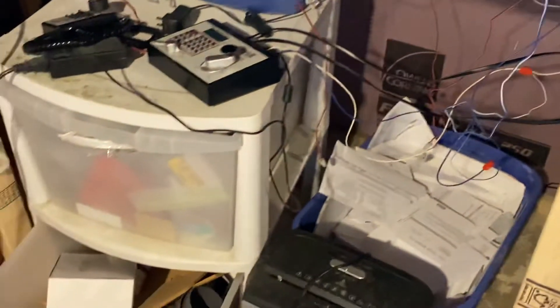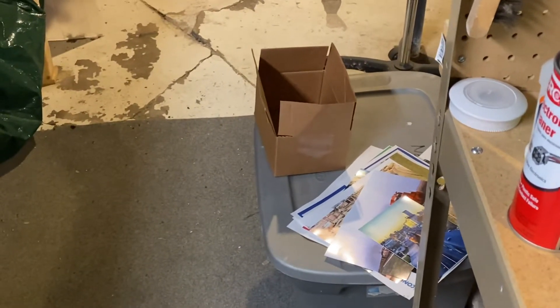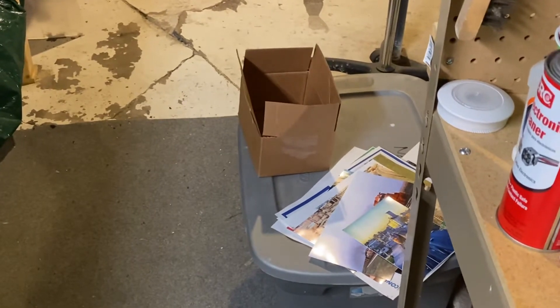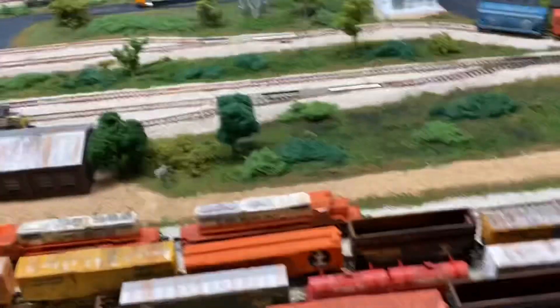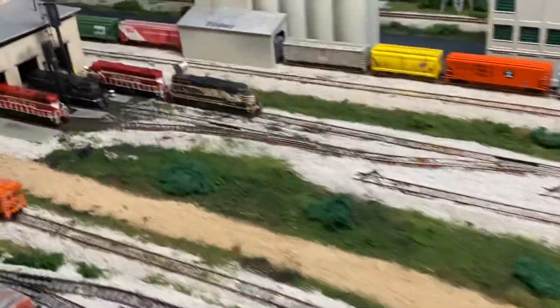I'm going through this right now. I have this tote down here which is all full of landscaping stuff. I thought I was going to put that away too, but I may be using the stuff in there in the next week — I'll talk about that in a minute.